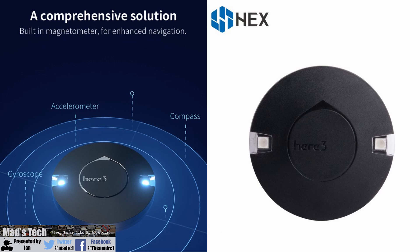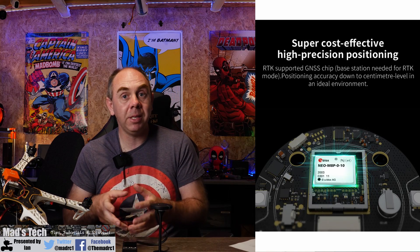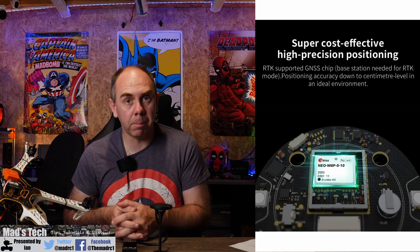The first thing we're going to talk about is the new Here 3 GPS unit. This is going to replace the Here 2 and become the new standard model moving forward. The Here series has been one of the best GPS units I have used — they're generally extremely reliable and have features you won't find on many other GPSs. The Here 2 was a great step forward, including CAN bus and onboard IMU sensors, and the Here 3 is going to take things to the next level. Specifically, the Here 3 is going to use the U-Blox M8P chipset, which means it is RTK rover compatible out of the box.